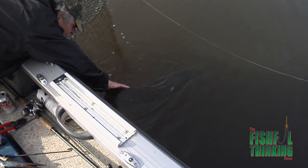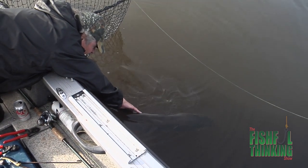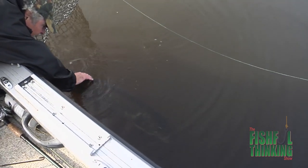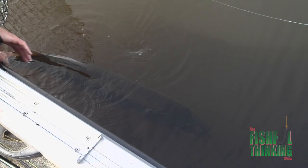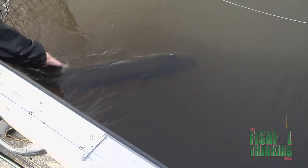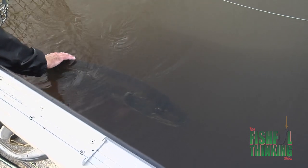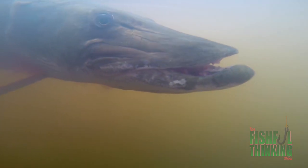Take the time to revive a fish like this. A lot of it is just getting them back to balance and orienting themselves. I've done this a lot with big pike too — they just need their balance back. That's a gorgeous fish though... she's bleeding from the right gill, sorry about that.